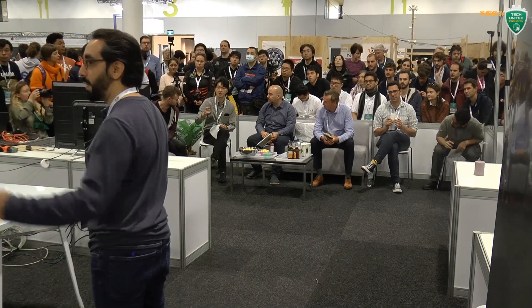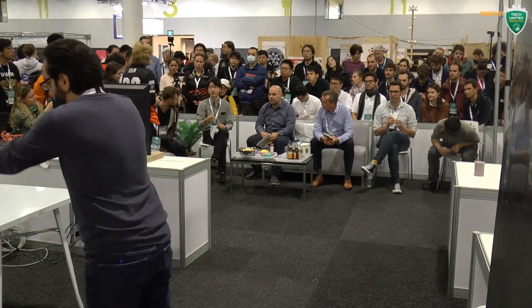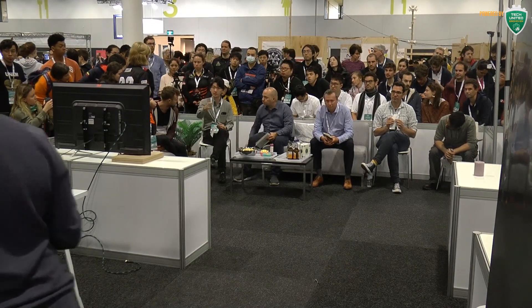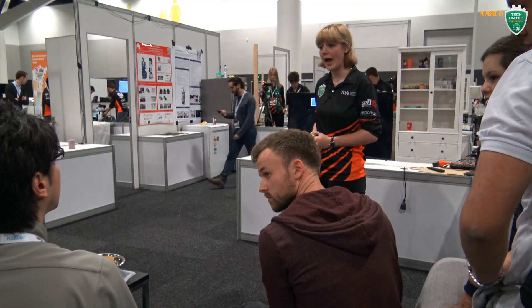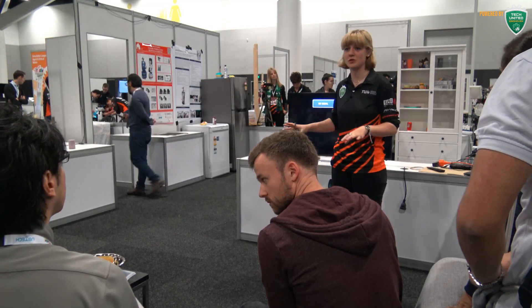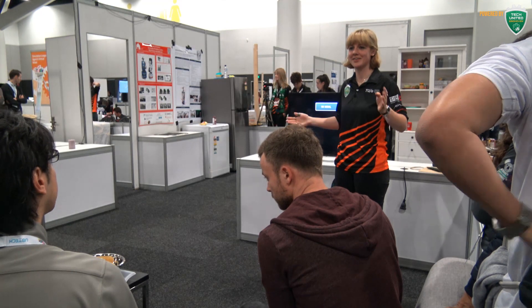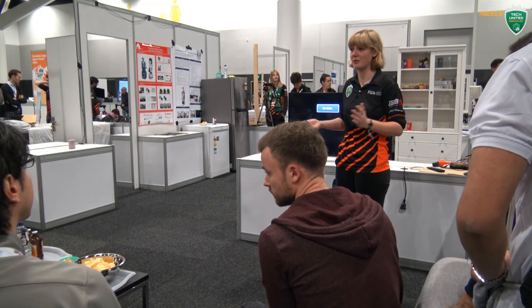Quick question — I like the smartphone interface. Are there any ways for other teams to use that software interface? Everything that you just saw is open source — it's on our GitHub page. Copy it all you want. It's there for everyone, definitely.